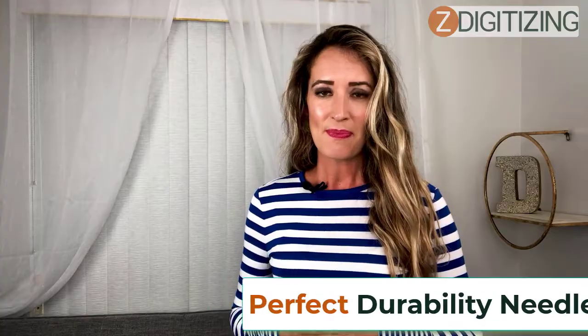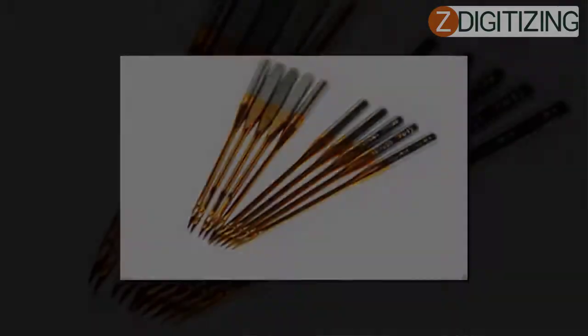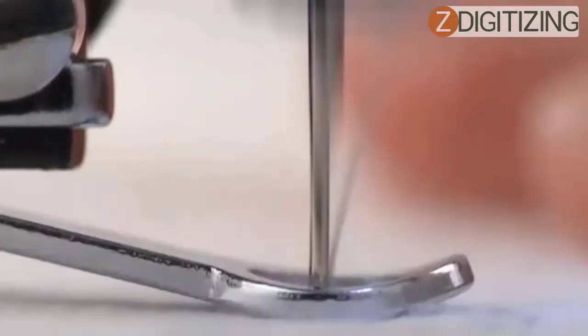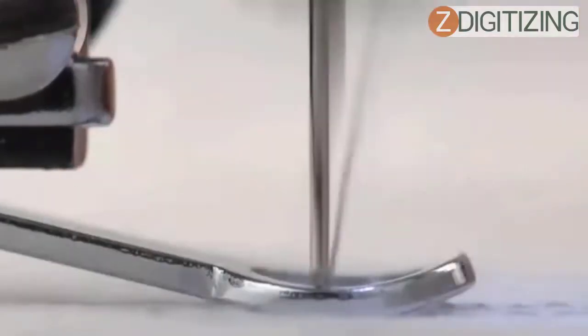Durability needles are a perfect fit when working on abrasive material with heavy design patterns. They are wear-resistant and made of ceramic titanium. Using an ideal durability needle helps you achieve smooth embroidery with fewer defects and increased productivity.